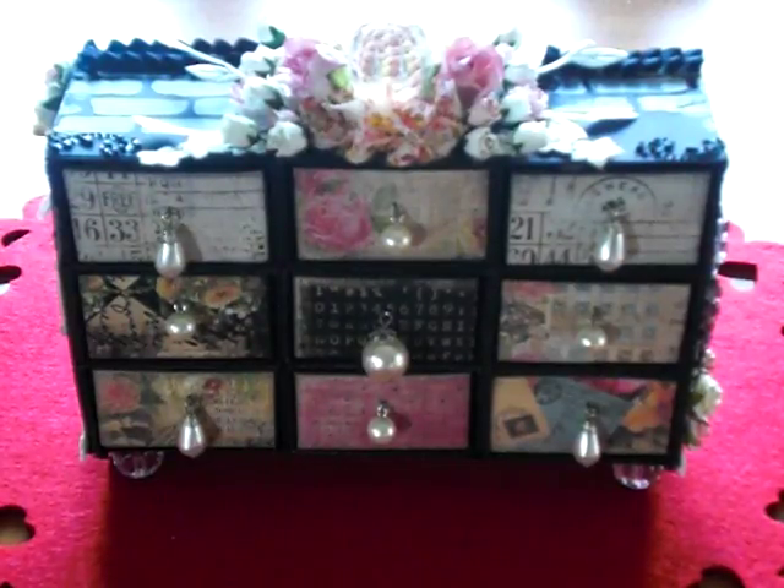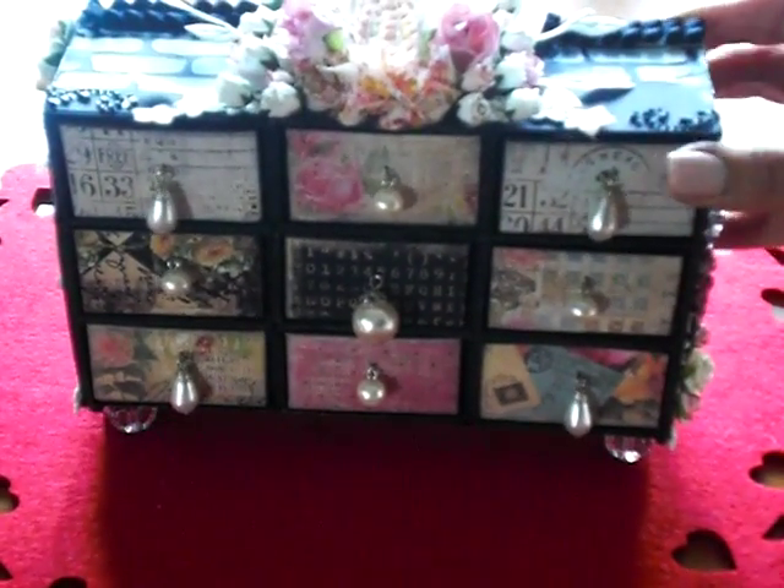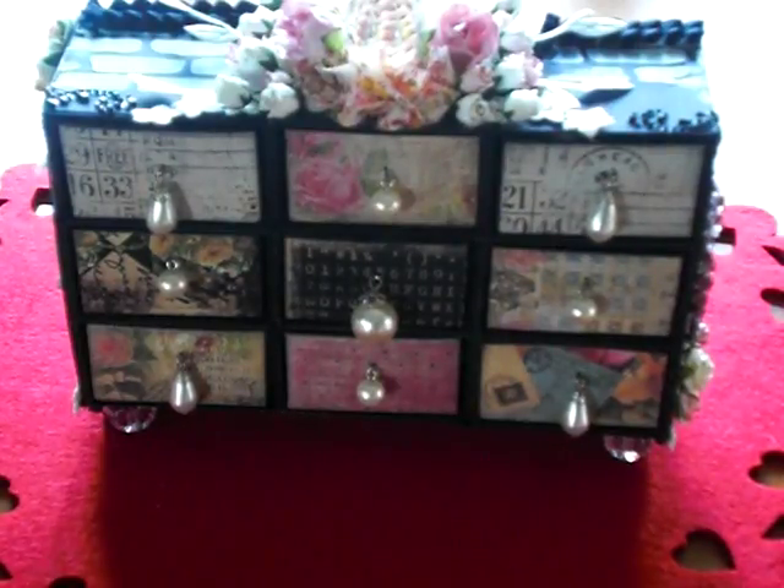Hi guys, it's Bridget. I just wanted to share my last project for a swap I'm in, which I think has been going on since October. With the holidays and everything we got around to finishing in January. This is my final project using the Sizzix candy box drawer die. I originally saw a project like this that Carrie made, who is Duffer9904, and I knew I had to make it with the romance novel paper because the person receiving this just loves that paper.